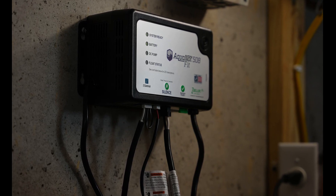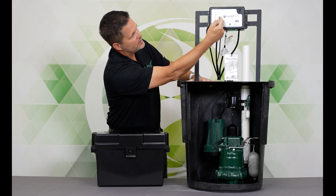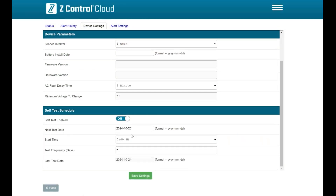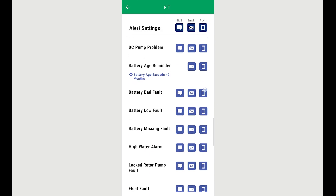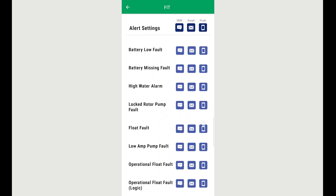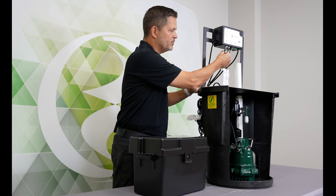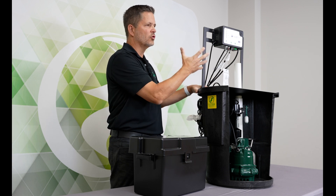Now what does the controller do? The controller has a test button and a silence button. This controller is self-testing the pump. If you have it connected to the cloud, you can set up a schedule on the cloud that conforms to when you want it to test. But this controller is constantly monitoring the float switches — both of them — the pump, the charger, the controller, the battery. Everything has to pass. It tests all the time, and we've built the product to be able to diagnose and recognize when something's wrong. For example, if a float switch were to come unplugged or a pump goes bad, the controller is going to tell you about it.